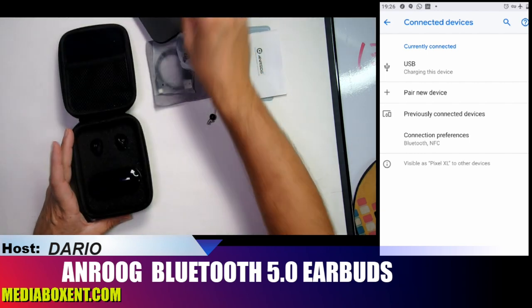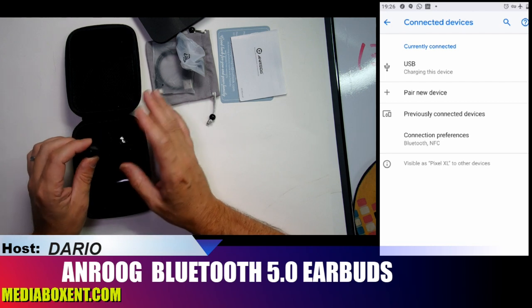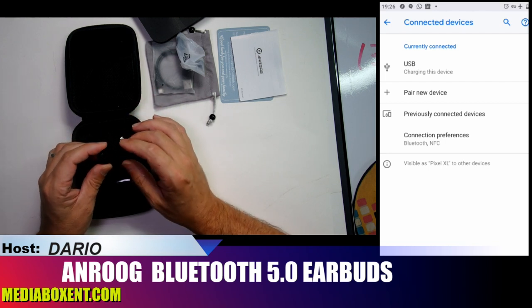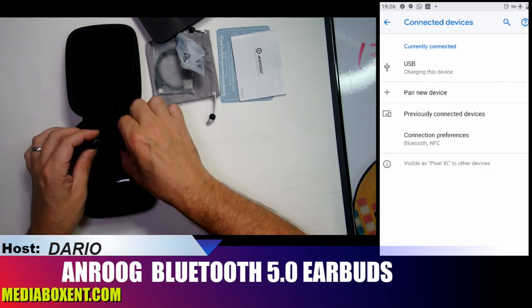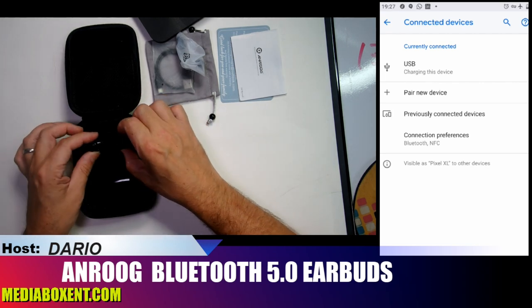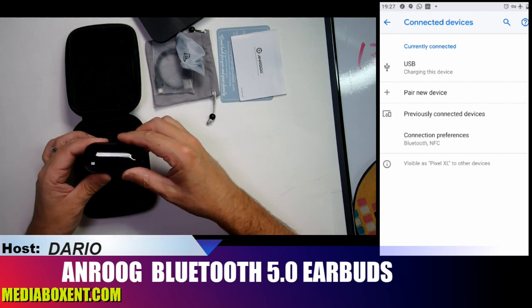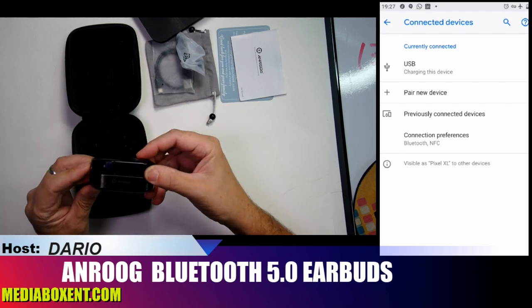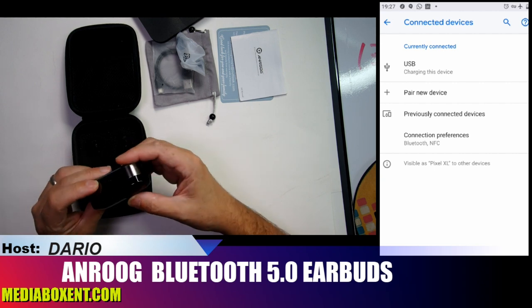So we get the two headphones, and this is what's nice compared to the competition. What I like is they'll last about eight to nine hours. They look really nice, and they come with this charging case — it's all aluminum, looks really cool.